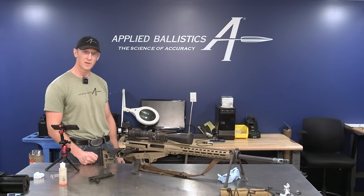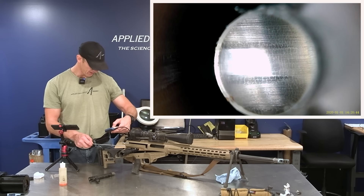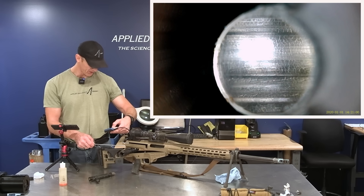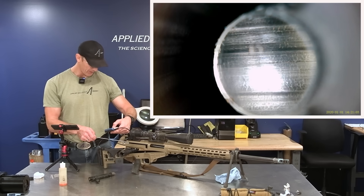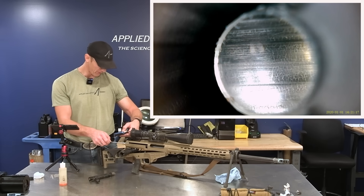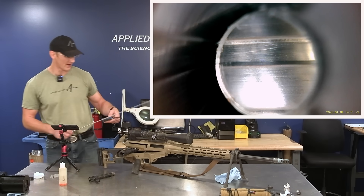Now we're going to take the bore scope and take another look in there and see what we see. I'm going to take the same picture of the beginning of the riflings. There's another picture of the lands, and we're a little bit down into where the worst of the fire cracking was. You can still see the fire cracking, but it doesn't appear to have any more raised edges — it just kind of looks fractured but flat and smooth. Further down the barrel all of the fouling is gone and it left the barrel smoother as well.